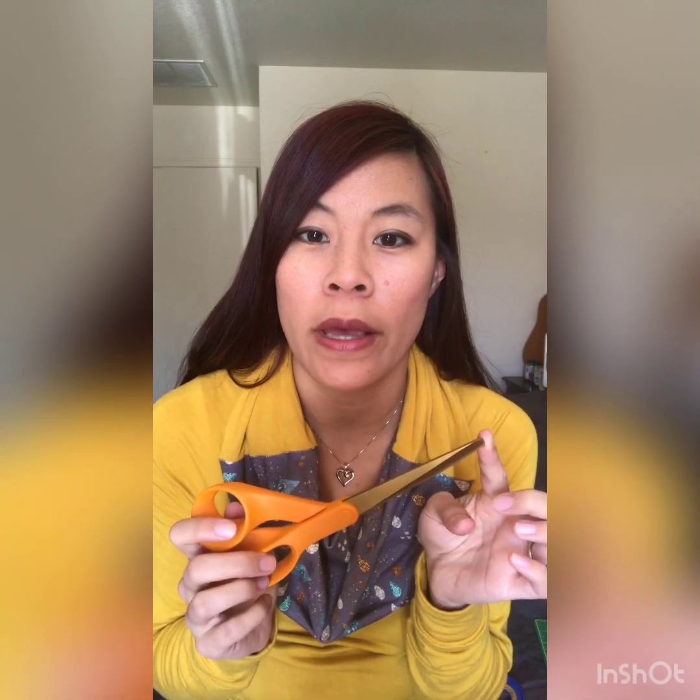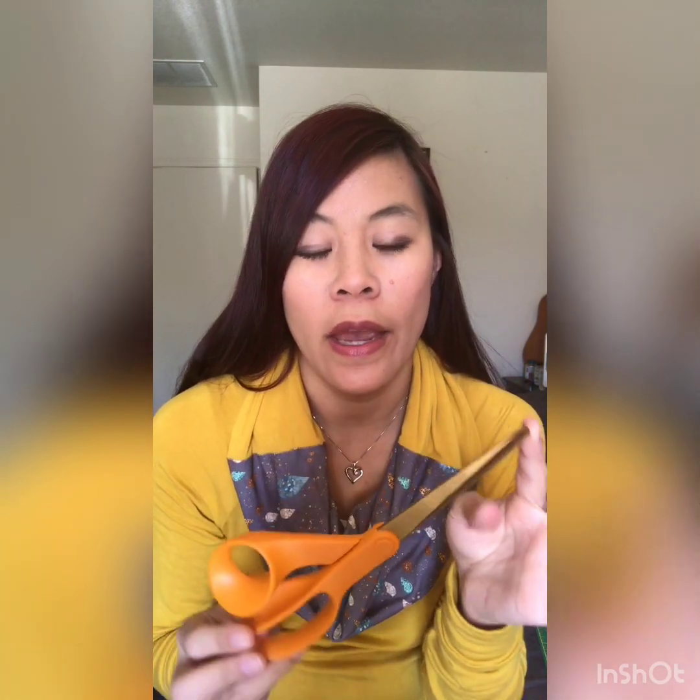One is a pair of scissors. They need to be really sharp, so the best way to make sure that they remain sharp is to not use them for anything other than fabric or thread. Just make sure that they're specifically for sewing.